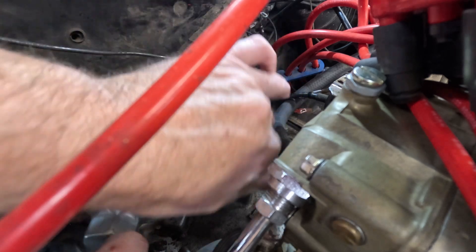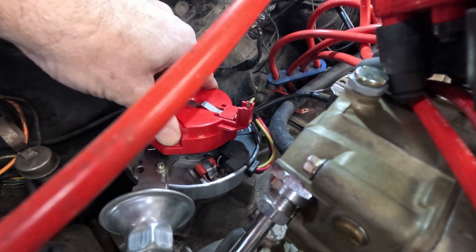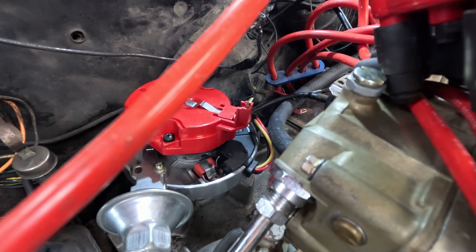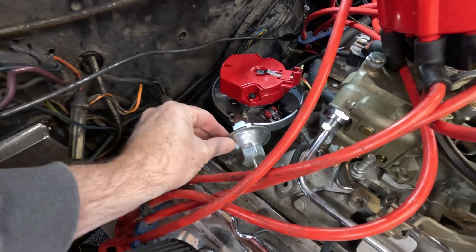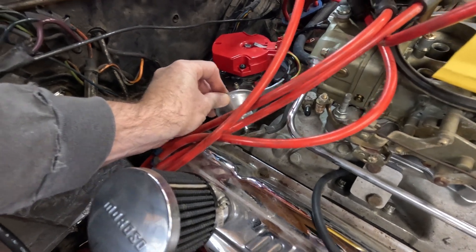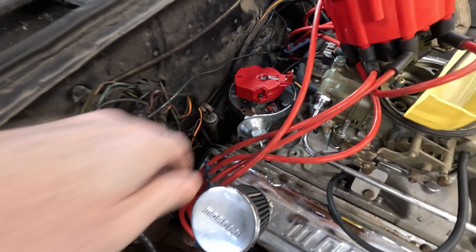The rotor will want to turn as it goes in — and boom, we're down and it's pointing in the right place. I couldn't do that again if I tried! That is how you do it. You can see you can still turn the distributor — this is how you do the timing — and the rotor is still pointing the right place.